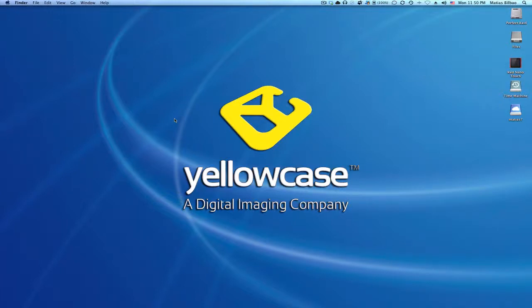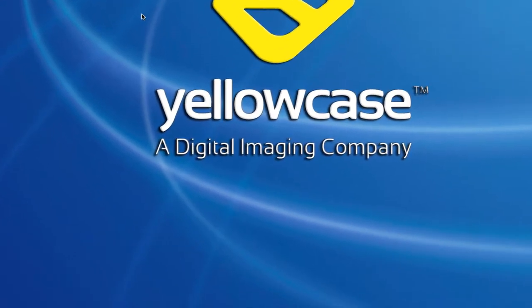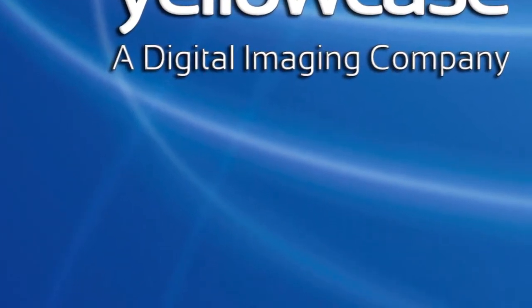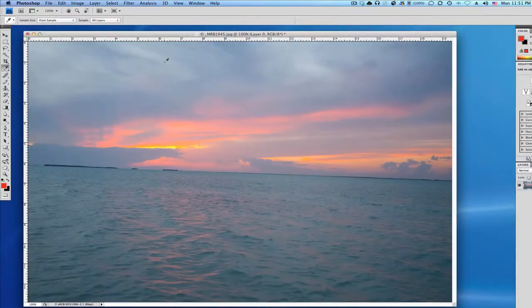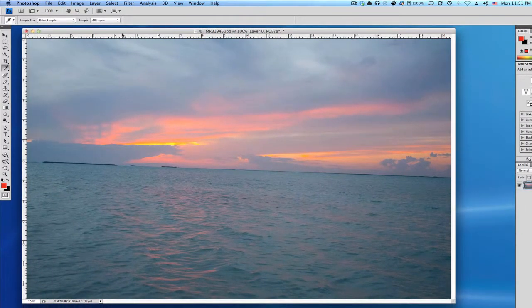Hello and welcome back to another Yellow Case tutorial. I was just asked today how to level out a crooked horizon, and I thought it would be a good opportunity to post another video in Photoshop and Adobe Lightroom on how to do this. I have an image here taken in Key Largo during one of my kayaking trips, and you can tell the horizon is nowhere near level.